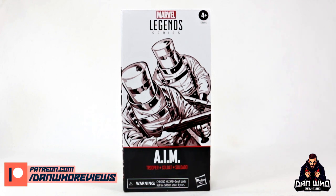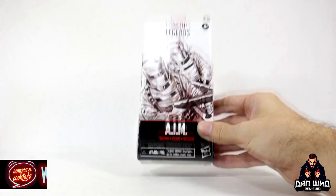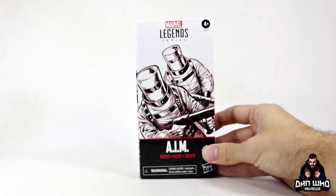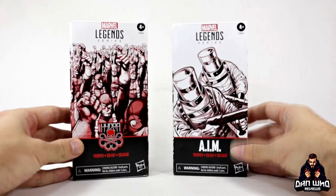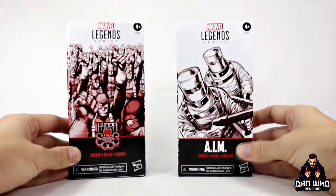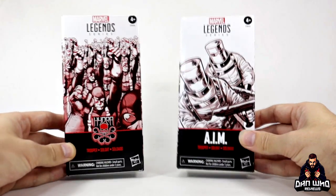Today we have the Marvel Legends AIM Army Builder Trooper. Now this is a Hasbro Pulse release, but for some reason in the UK we're not allowed to have a Hasbro Pulse, but thankfully we do have stores like Comic and Cocktail — special shout out to them, that is where I got mine from. I only picked up one out of pure curiosity as this is the second Army Builder release from Hasbro — the first one was the Hydra Trooper, so the second had to be AIM. This is Hasbro's cheaper way to give us figures where we sort of need more than one on the shelf for it to make sense. They're little armies, fodder for your heroes, and they do look good when displayed together.